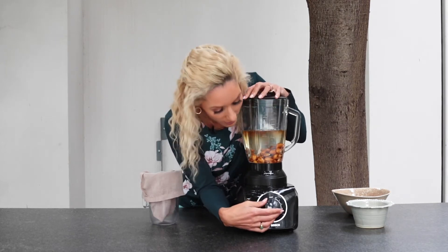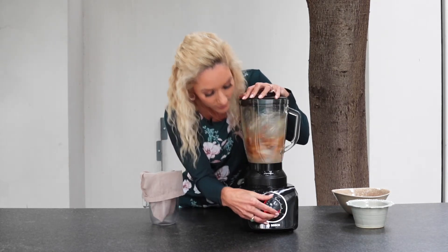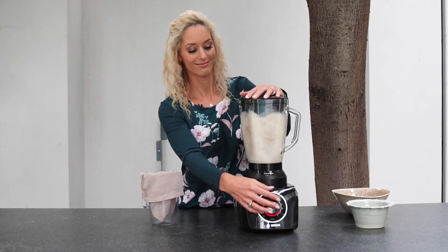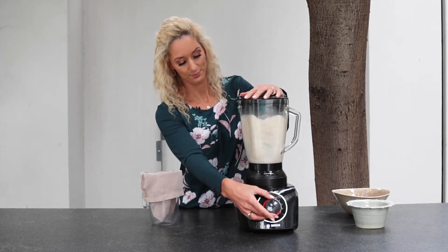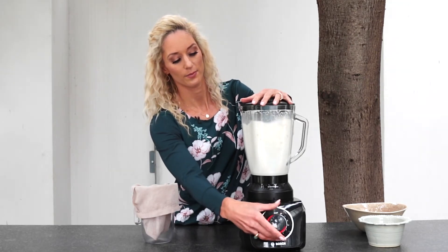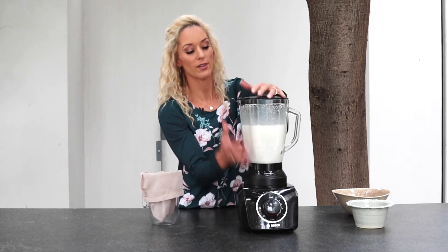Blending now. It looks like the almond milk is not really going to get much smoother than that.